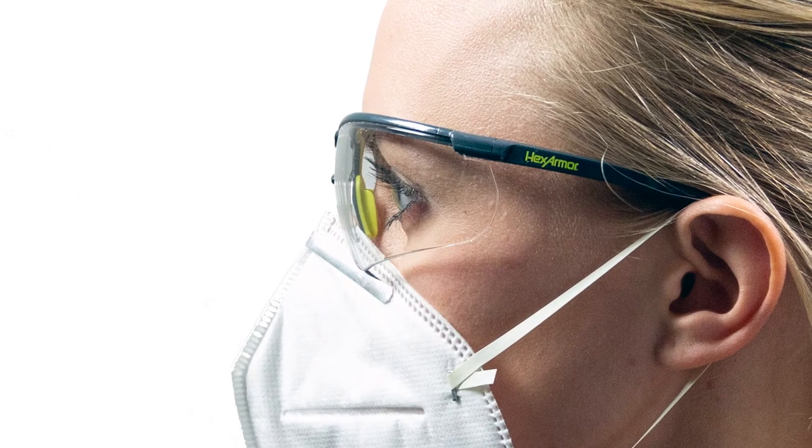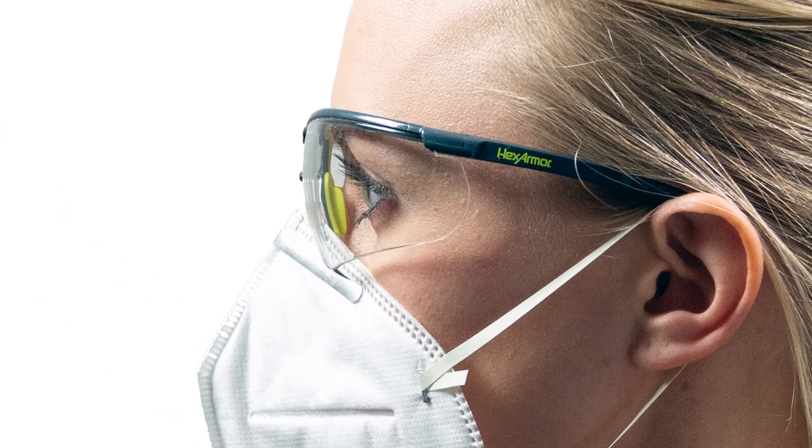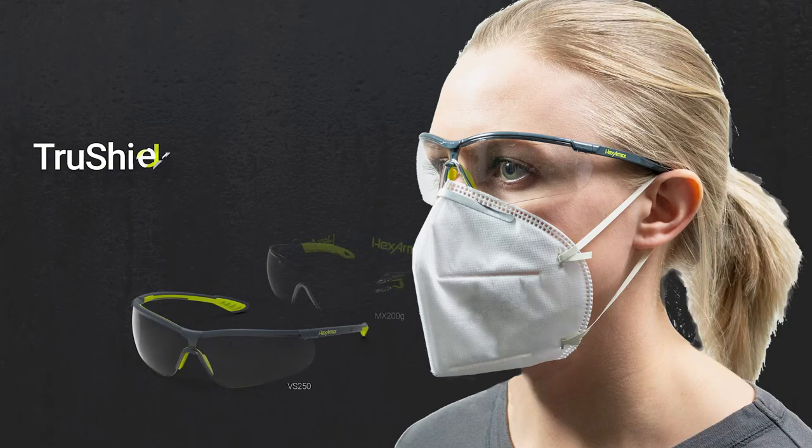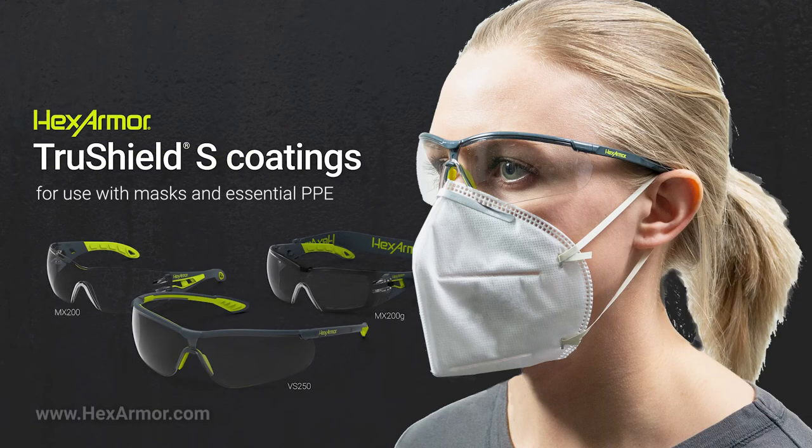TruShield S — the ultimate safety eyewear coating to wear with a mask or facial covering. The best fog resistance and scratch resistance available. Clear, unobstructed vision. HexArmor safety eyewear.